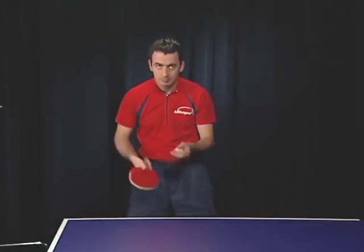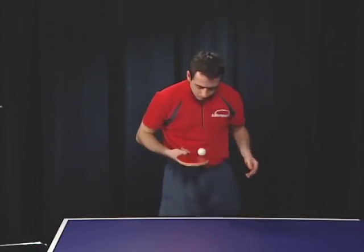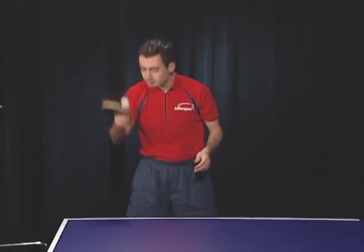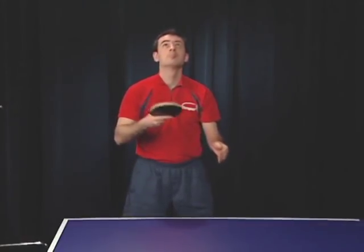The next exercises help you develop racket hand control. Toss the ball up without spin and catch it with the racket, allowing it to bounce as little as possible. Raise your hand and meet the ball as it drops. Learn how to control your racket hand.